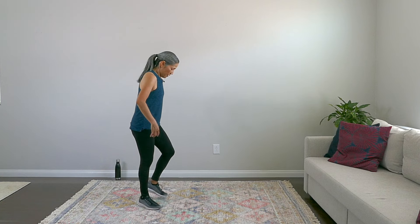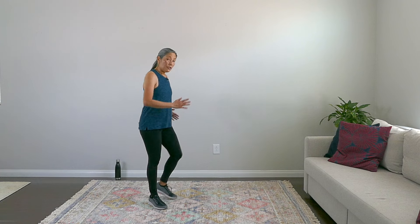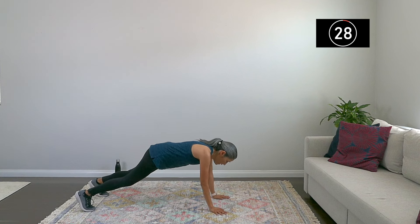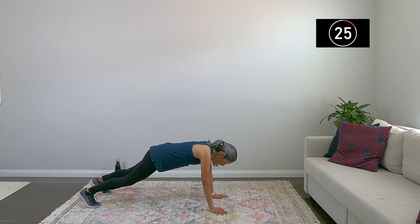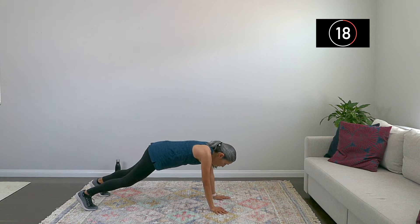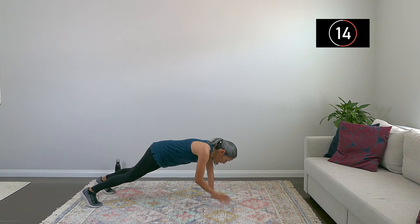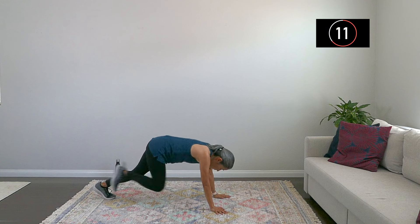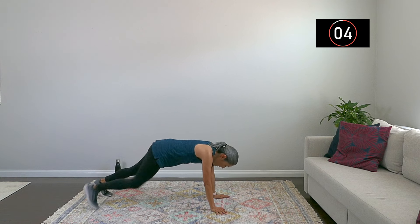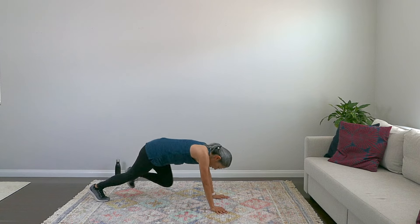Going to the floor next — four shoulder taps, four mountain climbers. I'm going to amp up the mountain climbers just a little bit. Enjoy this three-second rest — we're down on the floor. One, two, three, four — knees — one, two, three, four. Breathe. And we're up. Really engage your core on that one — nice work.